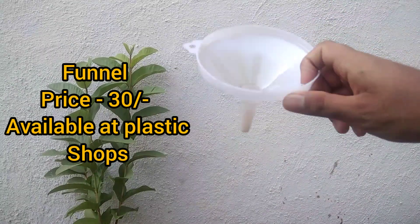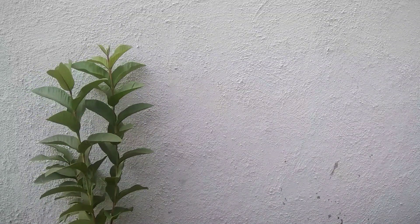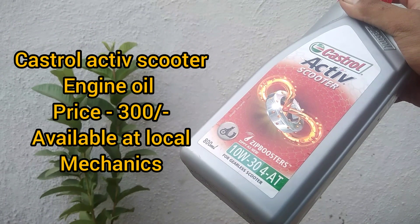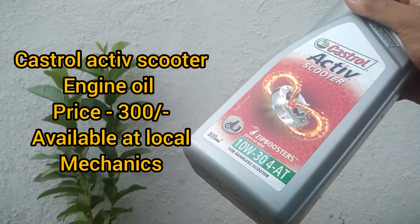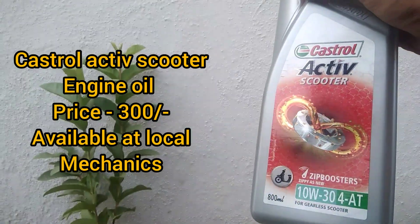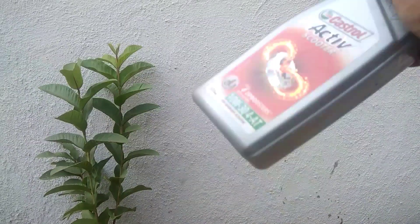Fourth, you will require a funnel to pour the new engine oil into the engine. Fifth, you will need engine oil. I am using Castrol Active Scooter 10W-30 4T engine oil, because this engine oil meets the design parameters given by Aprilia in the service manual.